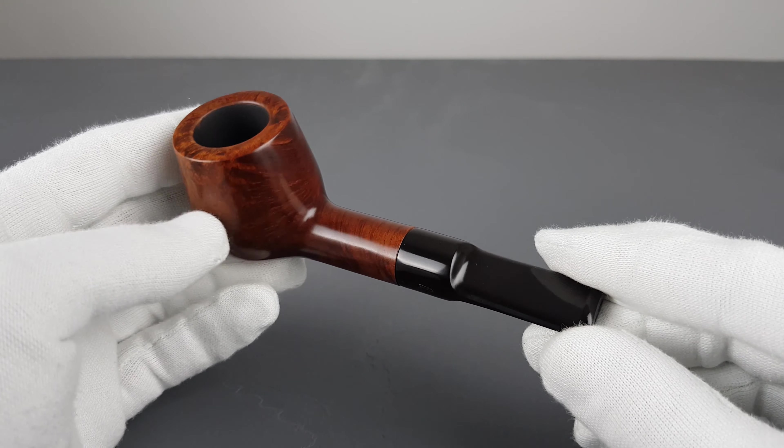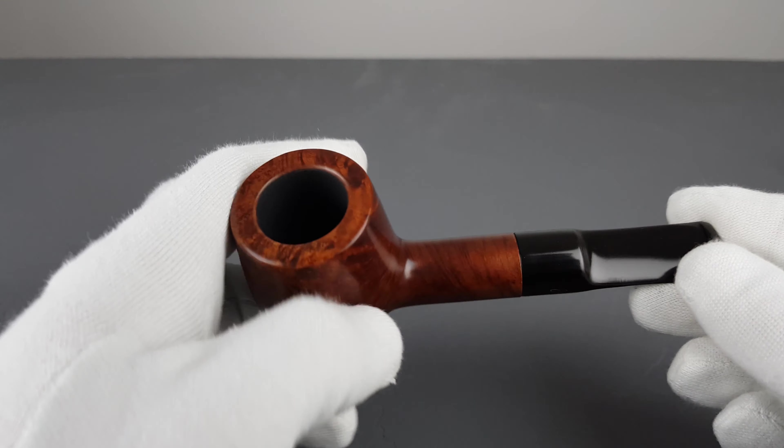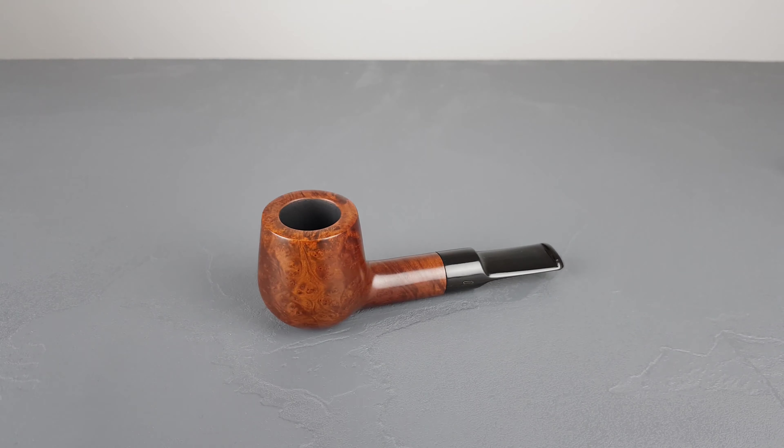Still, this stubby short billiard looks lovely. If you like pipes in this style, you're going to fall in love with this one for sure, and it's meant for a longer smoking session as the chamber is quite spacious. That would be all for this handmade Danish Svenborg pipe. Thank you all for watching and I'll see you in the next one.